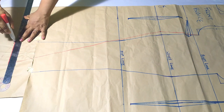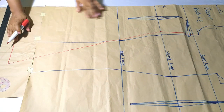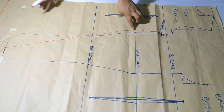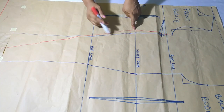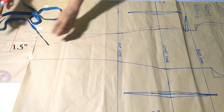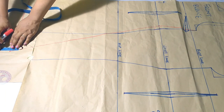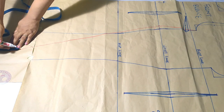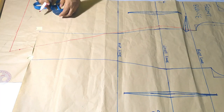Quick recap: I only took out one inch from my waist line, then flared it out by adding five inches to my hip measurements. I'm going up by 1.5 inches at the dress hem and using my hip curve to curve the hem of the dress out.